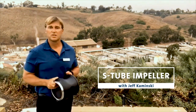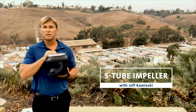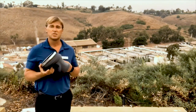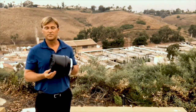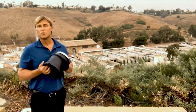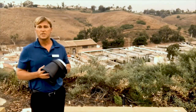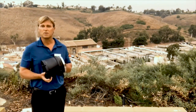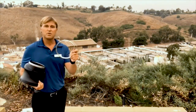My name is Jeff Kaminski, district sales manager in California. What I have in my hands is the latest in submersible impeller technology — the S-tube impeller. It gets its name from the smooth S-shape design, which helps avoid issues such as clogging and ragging. This was specifically designed to provide the highest hydraulic efficiency without compromising free passage. This wet-balanced impeller minimizes vibration and can transfer large amounts of water over greater distances. All these attributes result in a much lower life cycle cost, trouble-free operation, and the best non-clogging capability in the market. The Grundfos S-tube impeller is setting a new standard for wastewater hydraulic design.